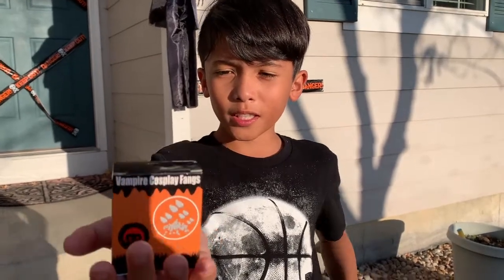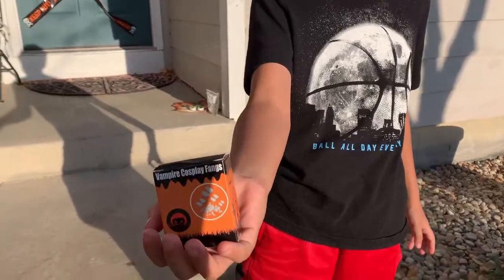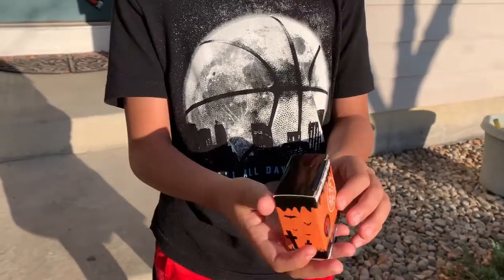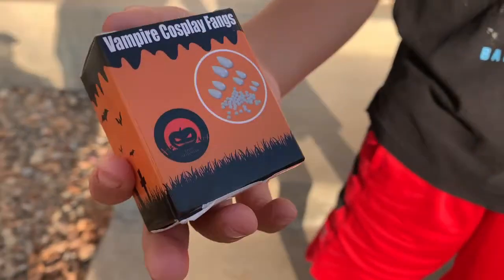Welcome to Super Toys! Today we have this Vampire Cosplay Fangs, and this comes with four different sizes of horrible fangs.